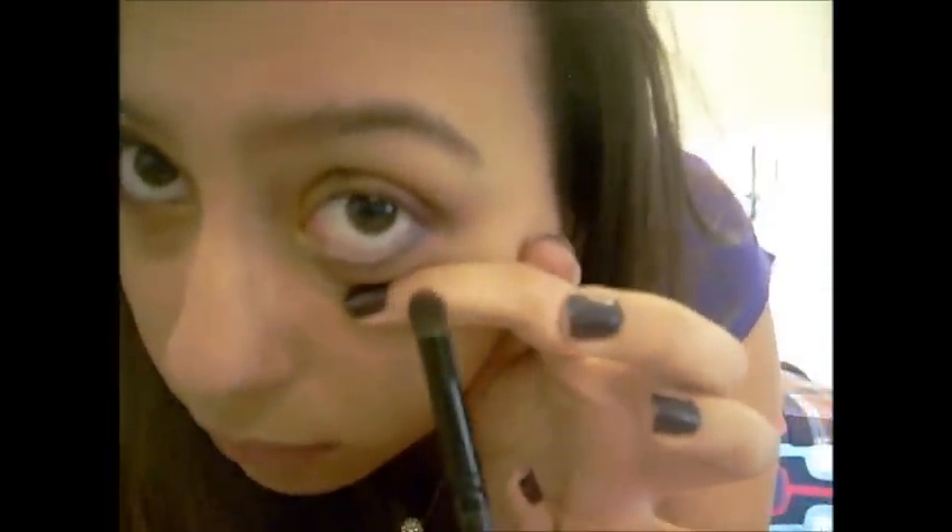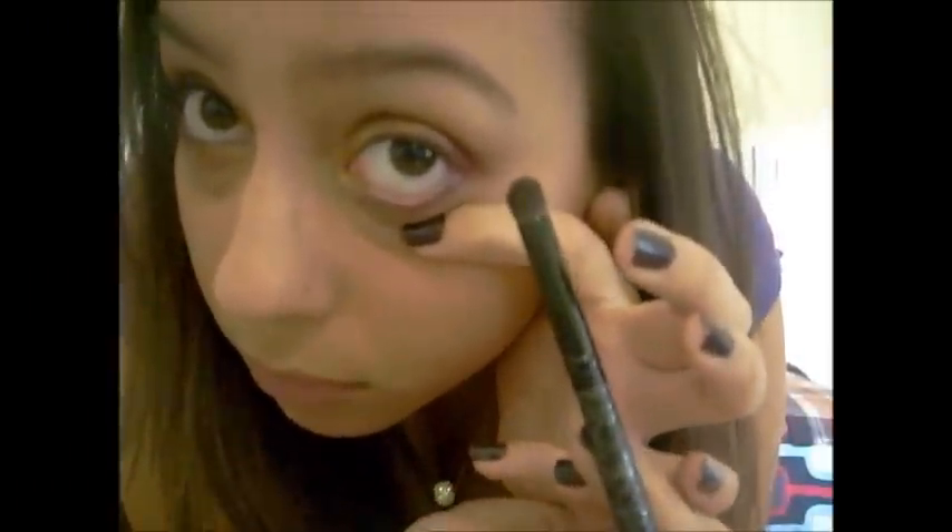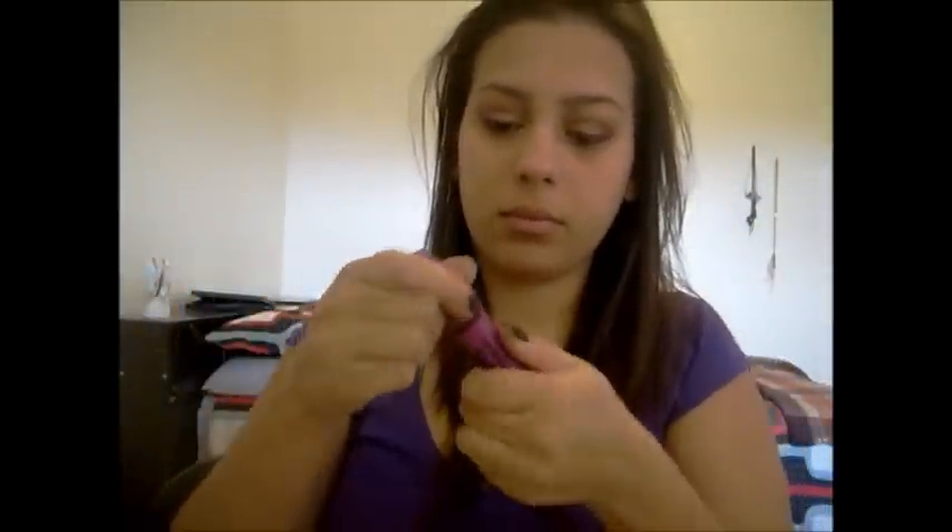Go ahead and line your waterline and your lower lash line. I didn't go all the way to the corner — I stopped where my lashes start on the inside. I took that dome brush again, the contour brush, and mixed together the red and orange to put on the bottom half of my lower lash line. Then I took that purple from the crease and put it just in the corner a little bit. Then curl your lashes and put whatever mascara you want — I used the Maybelline Falsies Mascara.